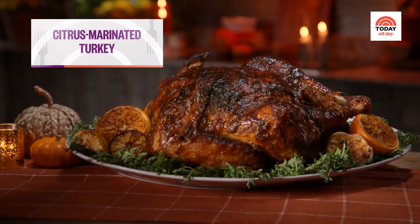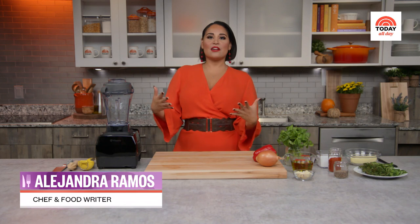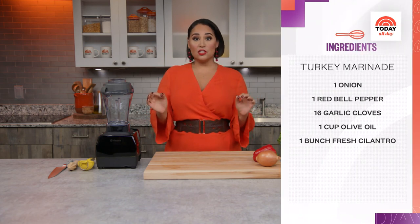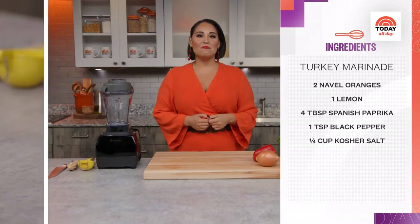This turkey recipe is based on how my mom made our family's Thanksgiving turkey. Growing up Puerto Rican, our main attraction at holiday dinners was always pork. But one year, my mom decided to use that same citrusy marinade for turkey. And trust me, it works. Marinating can help keep a large bird nice and juicy, even through the long cook time.